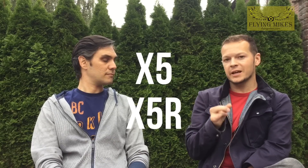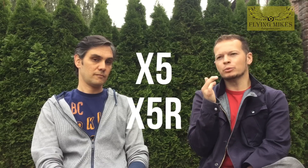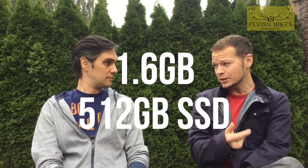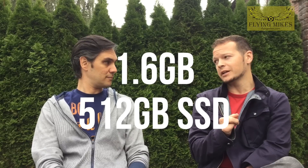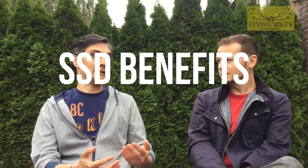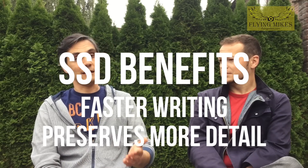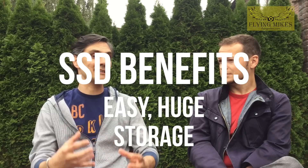Now with the X5 and X5R, it says you can record 60 megabytes per second in 4K, and on the raw side it can do 1.6 gigabytes per second on a 512 gigabyte SSD. Is that good? I would say this is a professional way of working. The SSD card is the type commonly used on cinematographic cameras like RED, for instance. So it means you get a very fast recording device with massive storage capacity.